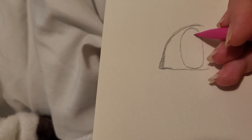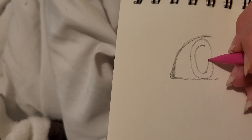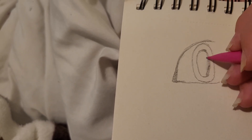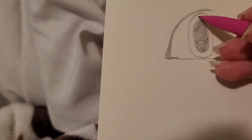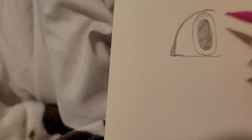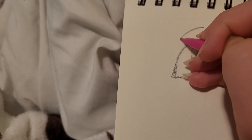Then you add the pupil. You can make it big or small — I'm going to make it like this. Then you can add color if you want, but I'm not going to add color since I don't have any colors around me at the moment. Then you shade it a little bit or color it in if you want. You add an eyebrow — you can do whatever with the eyebrows. I'm just going to do what I usually do. Okay, so this is our first eye.